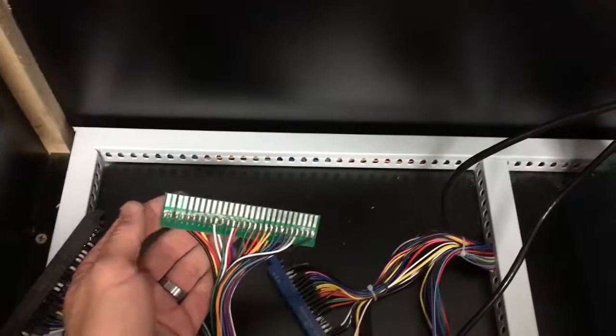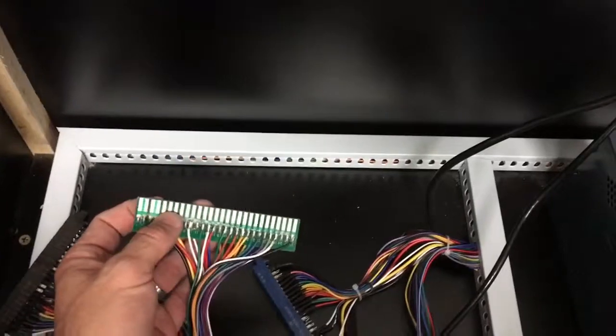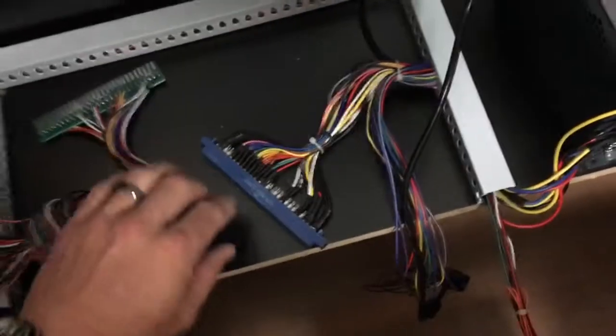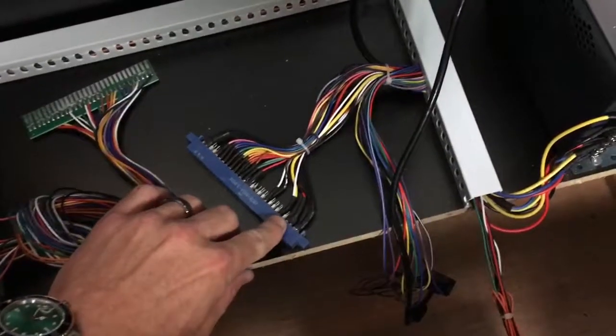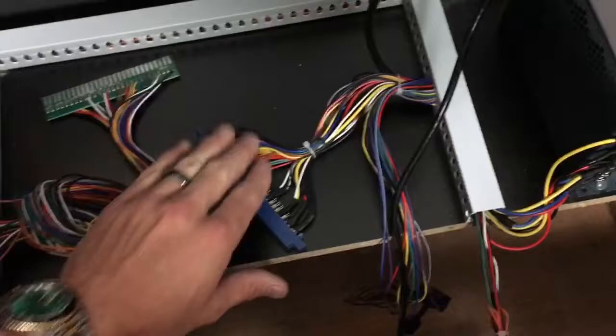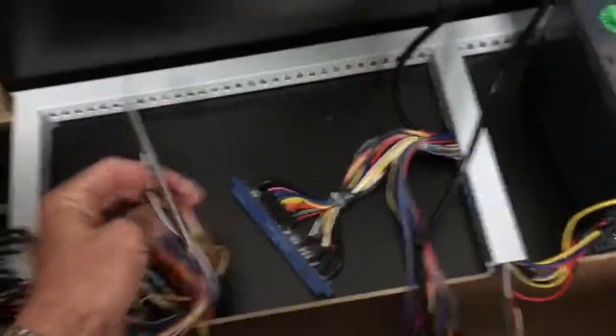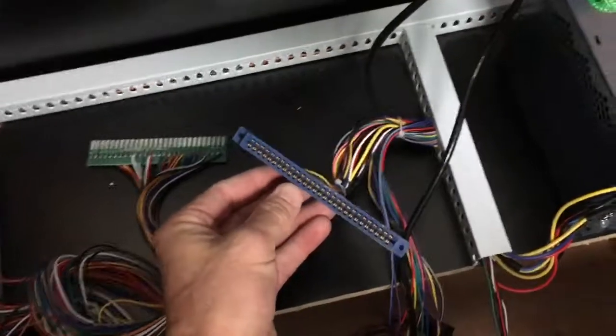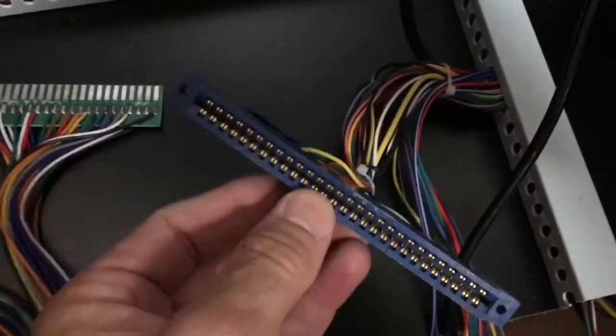On a JAMA board, there's going to be a set of three pins, then a little space, and then more pins. On the harness, you're going to see three pins, a space, and some more pins. You're going to line those up and gently shove the board into the harness.